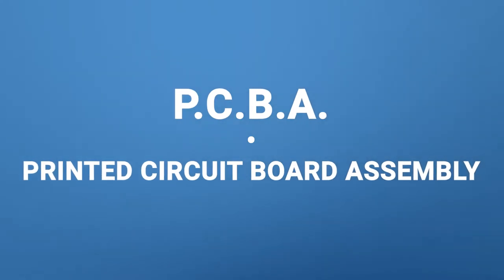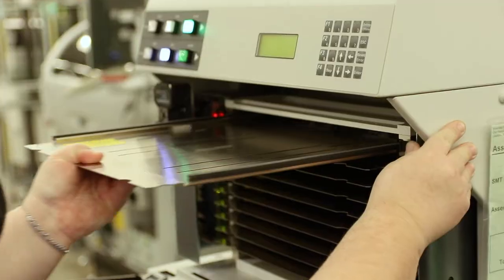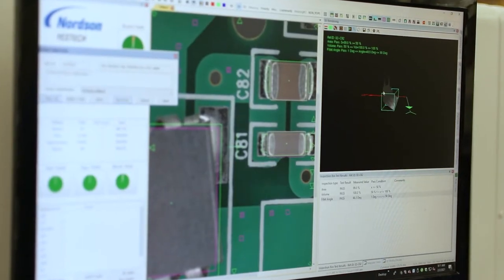PCBA is printed circuit board assembly. What printed circuit board assembly is, is taking all of the components that are on a circuit board and putting those together on the actual board, soldering them down, and anything else that's involved in circuit board assembly. There are a lot of other processes such as conformal coating, potting, ruggedization — all of those factor into circuit board assembly.